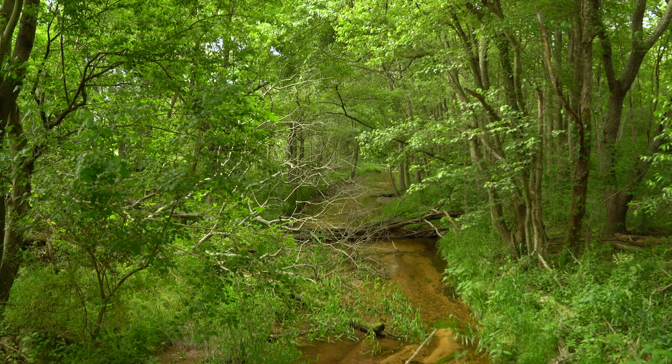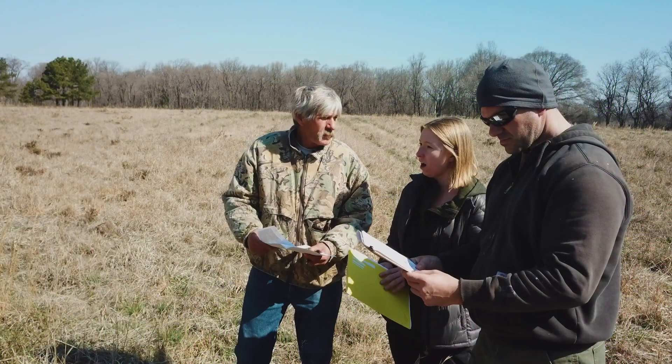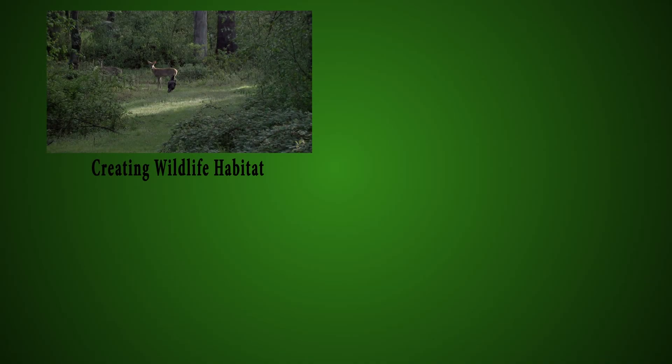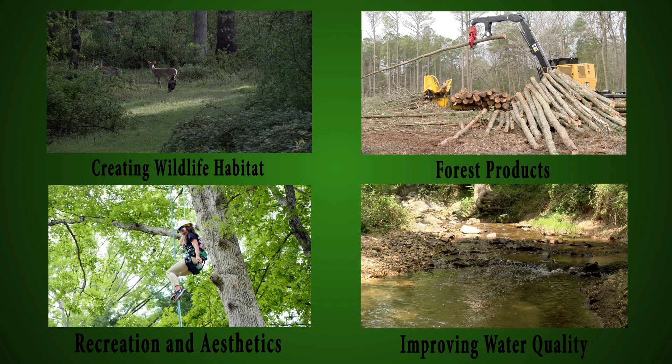The first step in creating a riparian forest buffer is to contact your local county forester. They will provide technical assistance and work closely with you to discuss your goals and objectives. Some goals and objectives range from creating wildlife habitat, improving water quality, forest products, and recreation and aesthetics.